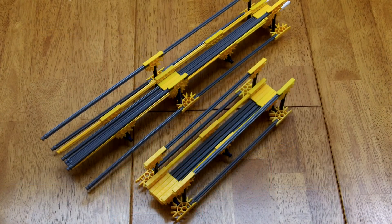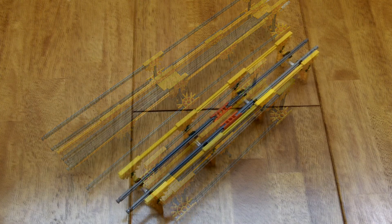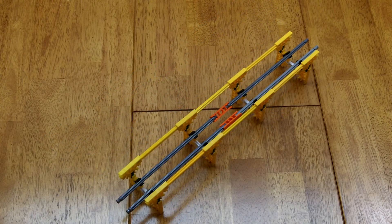I first built this track based on other Kinex builds, and it worked quite well. However, I decided to design something myself, and this is what I came up with.